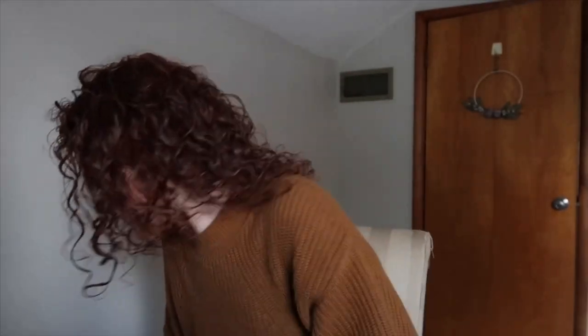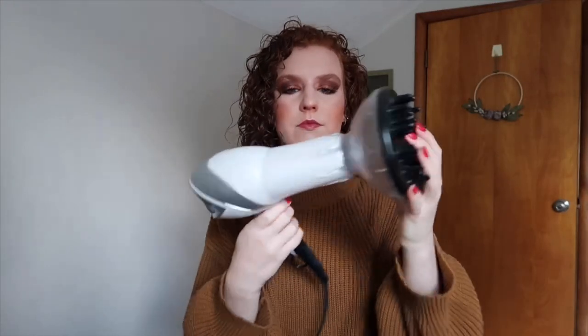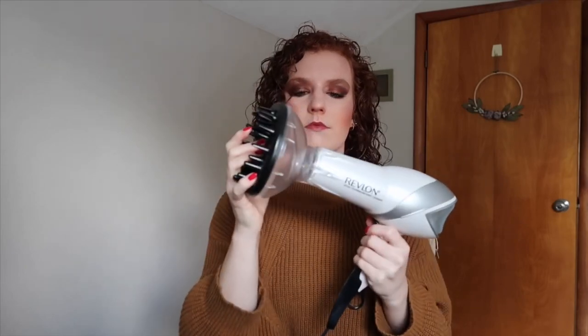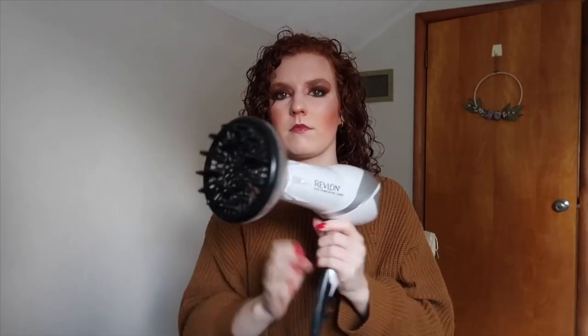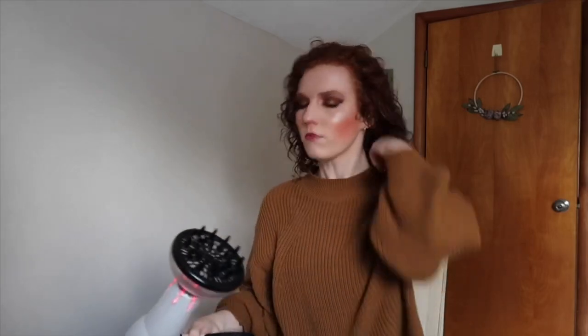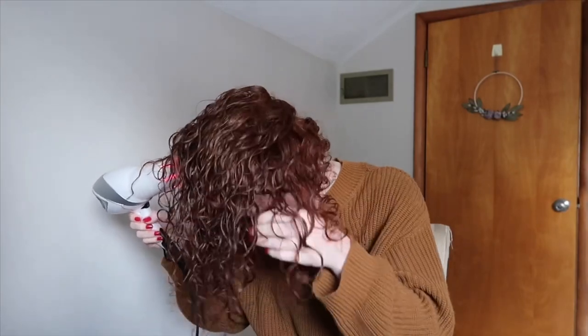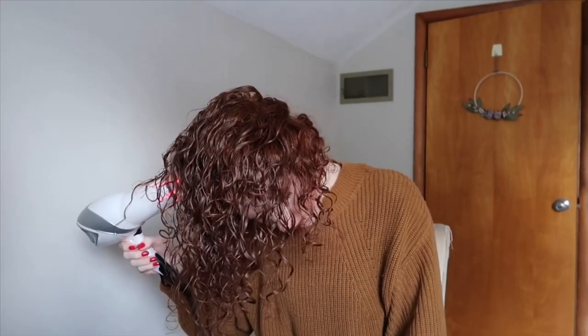At this point I'll do my makeup and use all that time to let the product really set into my hair. Next I'm going to diffuse. I use the Revlon Infrared Hair Dryer with the diffuser attachment — this hairdryer came with the diffuser and it was only like $30 at Ulta, and I've also seen it at Walmart. I watched a video comparing this hairdryer to the Devacurl diffuser and they said this one worked just as good, it was just cheaper and the cord wasn't as long. That didn't bother me, so I went ahead and bought it.